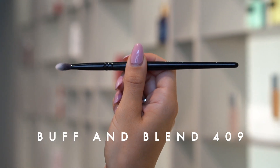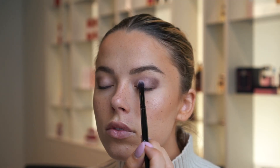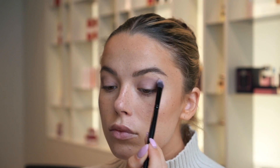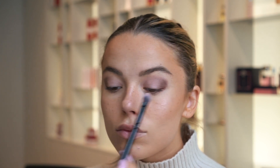How to use Buff and Blend 409. This is my personal favorite brush from the Inside Out collection. The flat sides combined with a fluffy top make it possible to both pick up a lot of pigment and pack your eyeshadow on the lid, and then easily blend it out.